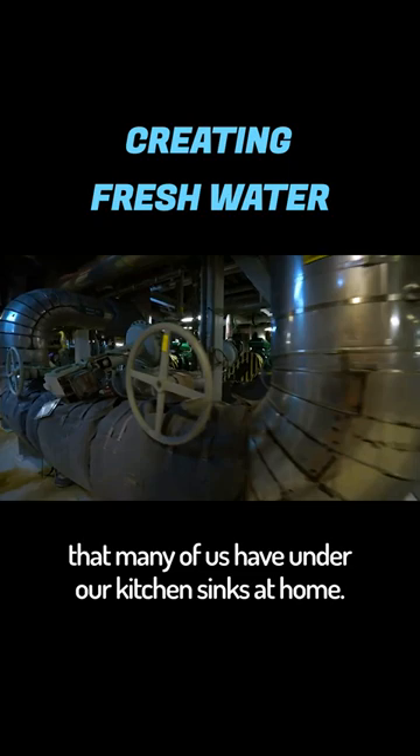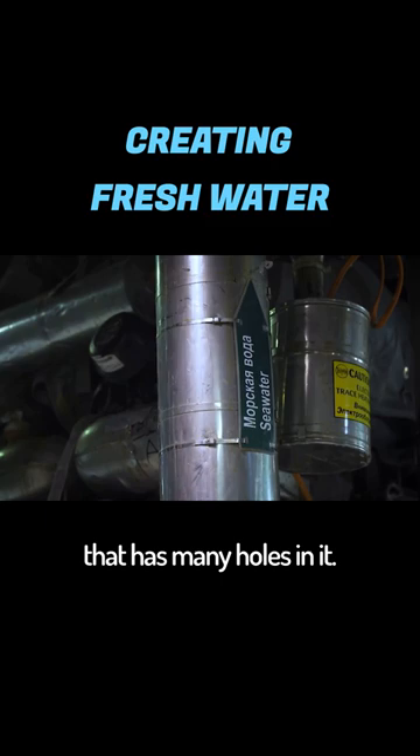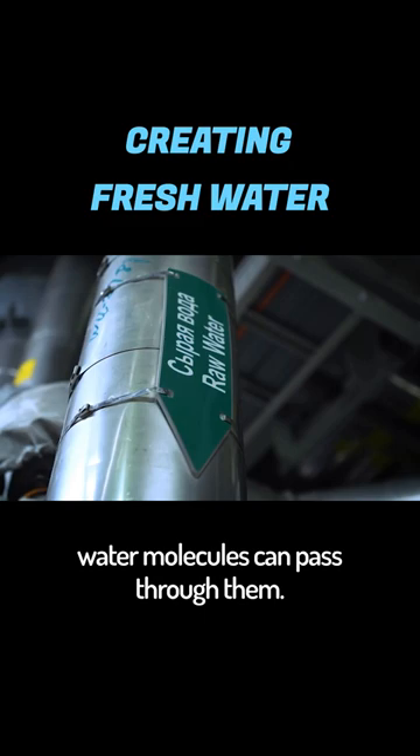Salt water from the Sea of Okhotsk is pushed under pressure through a membrane that has many holes in it, but the openings are so small that only water molecules can pass through them. Salt and other impurities are caught on the membrane. All that's left to do is to change the filters on time and to be mindful of water consumption, of course.